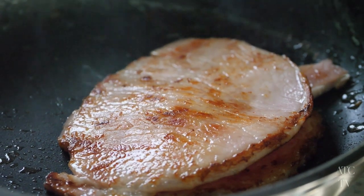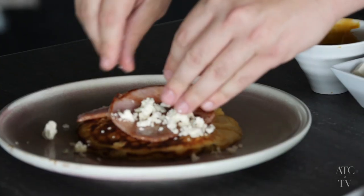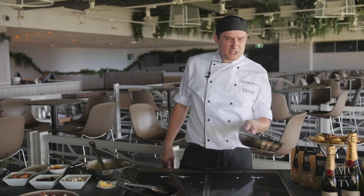Once your bacon's seared, cook it to how you like. Bacon goes on. I'm going to crumble some feta and crumble some pecans.